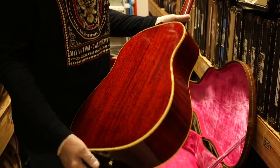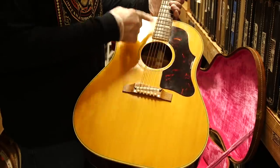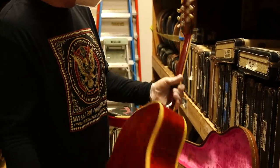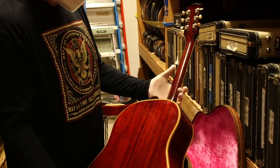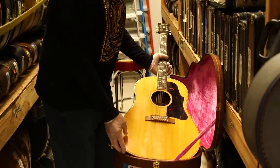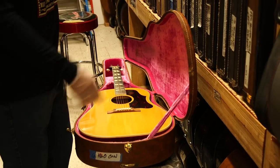Gibson had a few guitars that were the same instrument but called something different depending on the finish. Mahogany sides and back, rosewood fingerboard, rosewood bridge, mahogany neck — this thing is hardly played, with the original brown case. Just a time machine right here.